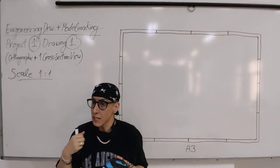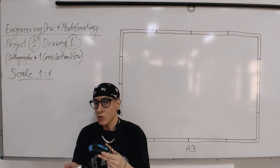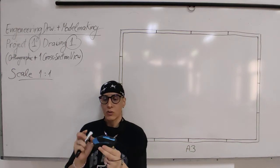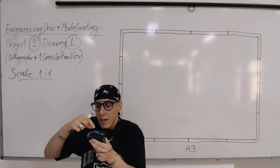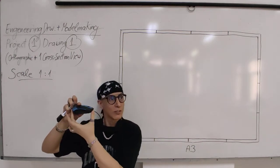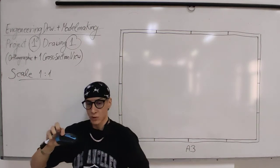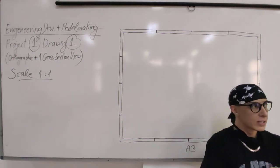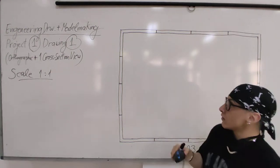If you took introduction to 3D design with me, you've already been exposed to orthographic drawing, so you know how to measure and draw views. You need to measure every piece of the object and transfer it to the drawing. Before you start measuring details, measure the main things: the height and the length. These create the bounding box inside which the object fits perfectly.